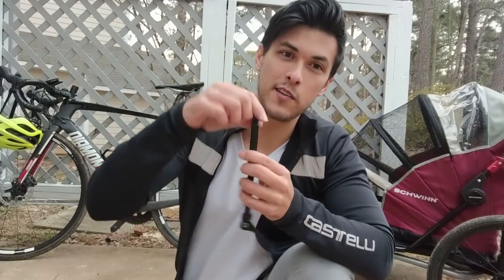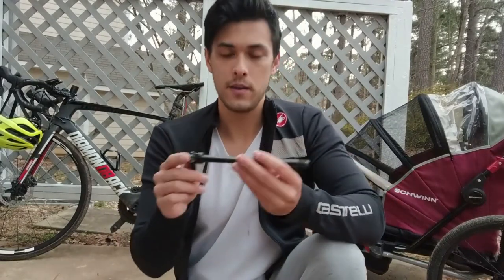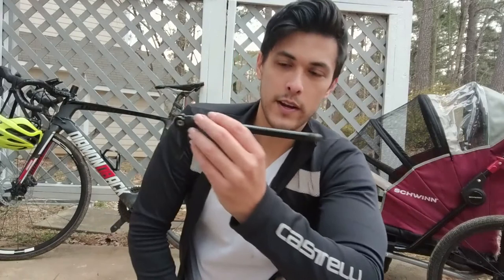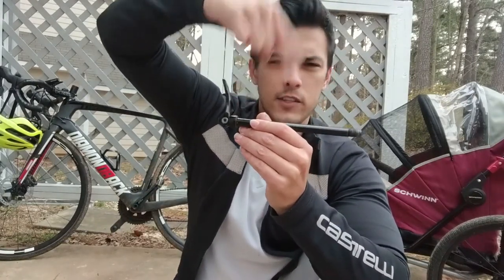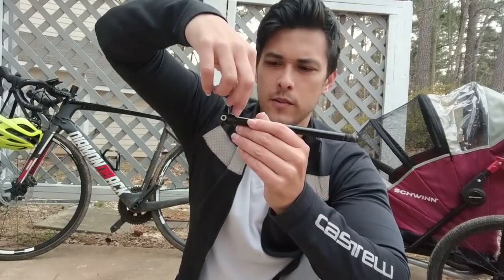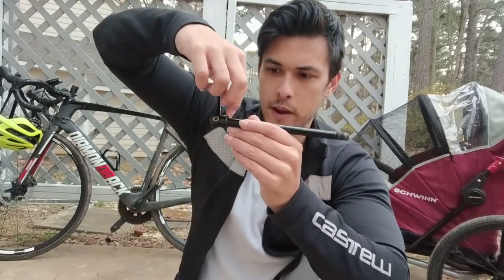The next question is: how do I measure my through axle and figure out the right one? I have personally gotten the wrong one before and it actually destroys your axle on your bike if you get the wrong thread pitch. There are three things you need to measure before you buy your through-axle adapter. The first one is the length — from the head of the through-axle skewer to the very end — measured in millimeters.